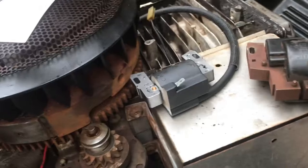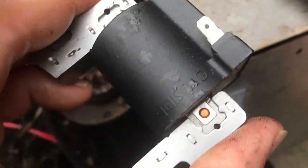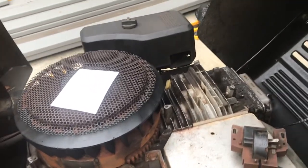On your coil, if you look closely it says 'this side out' and 'cylinder side,' which tells you which way it orients. I already checked the length of the spark plug wire and that's all good. I bought a boot for it, so we'll put the boot on and then go ahead and throw this thing on and see if we can fire it up.